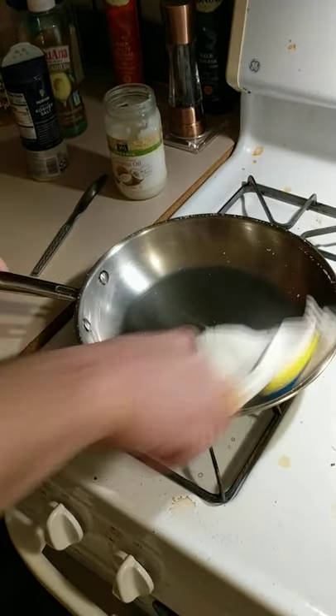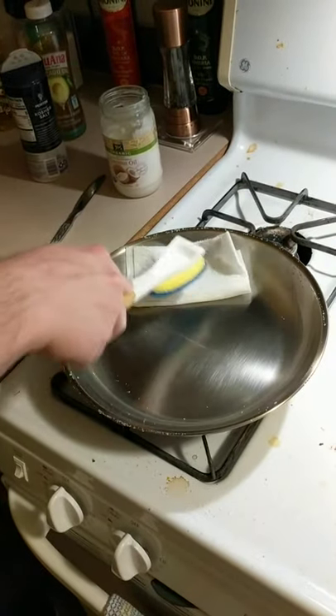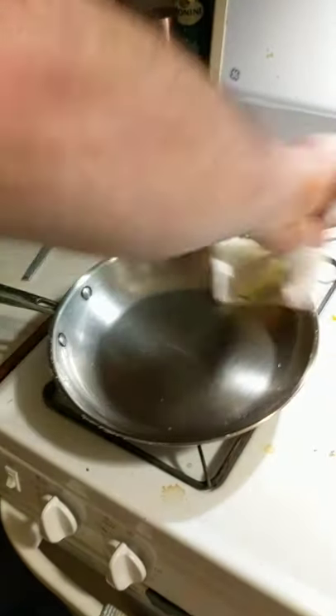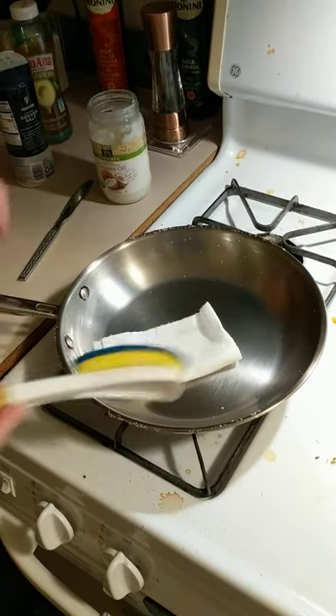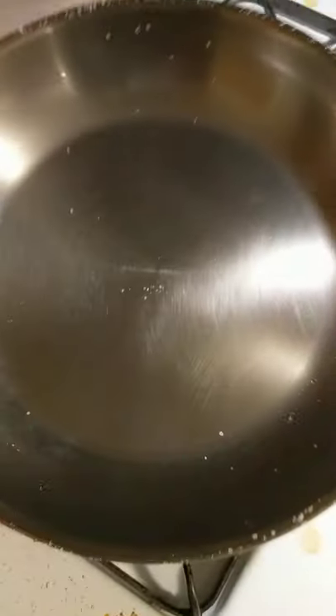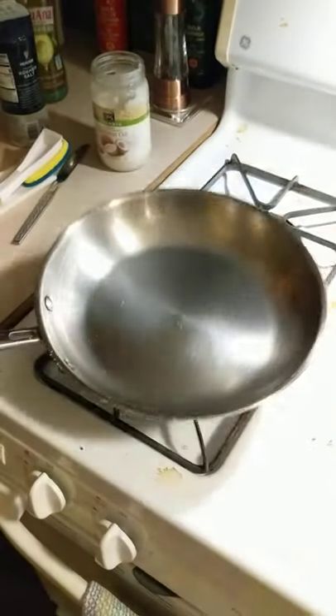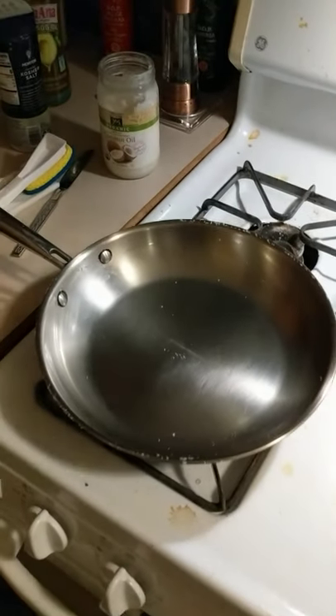After you're done, just take a paper towel and wipe it off, then hang it up or put it away however you store your pans. At this point it's pretty much done. You can see there's a nice sheen on it — you should be able to almost see yourself in it. That's done. Non-stick.